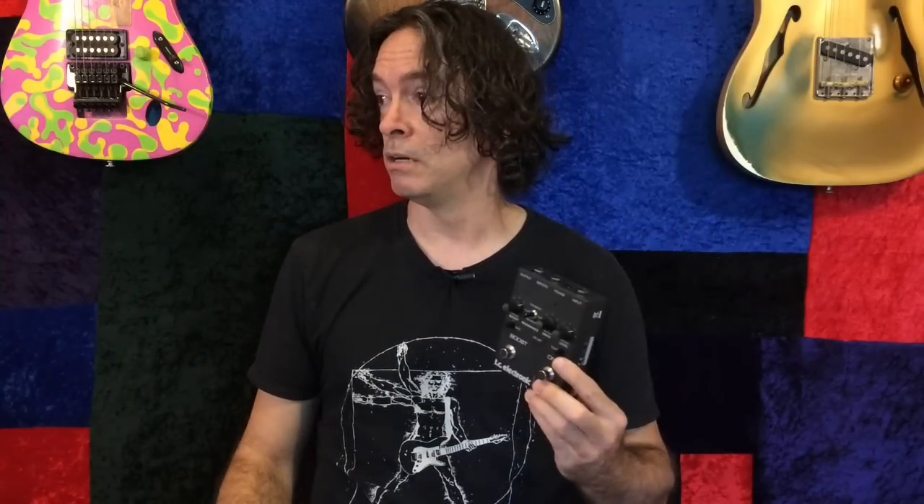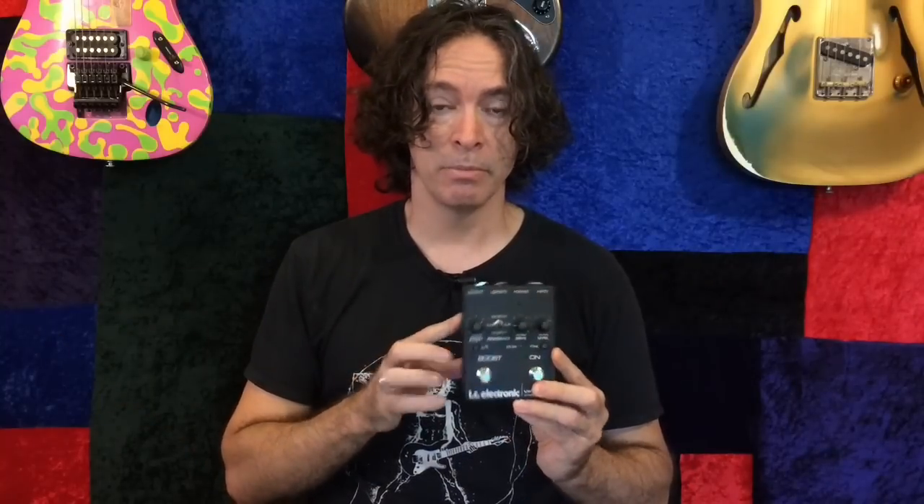I got rid of everything else - my beloved TC Spark Booster, an Exotic comp, RC comp booster. I had a whole bunch of pedals, some wah, some EQ pedals, a little this, a little that. But this sucker survived because it is awesome. And I'm going to show you how to connect it to the Kemper, how it sounds, and how I'm using it. That's the most important part because what I do matters to me. So without further ado, let's do that.